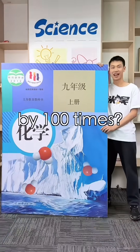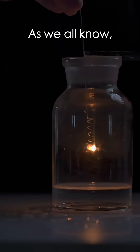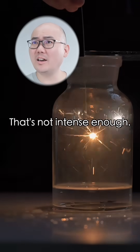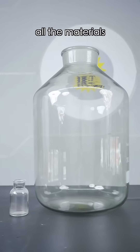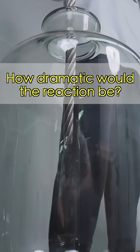What if we scale up a textbook experiment by a hundred times? We'll try burning iron wire in oxygen. As we all know, iron wire burns vigorously in oxygen, sparking intensely. But that's not intense enough! What if we scale up all the materials by a hundred times and replace the thin iron wire with a thick steel cable? How dramatic would the reaction be?